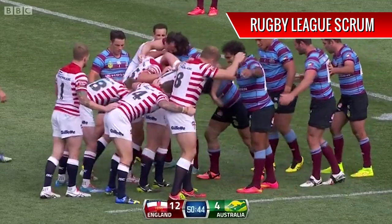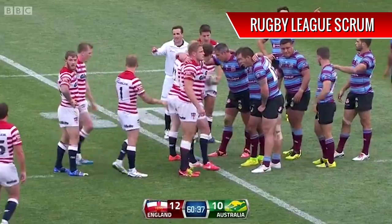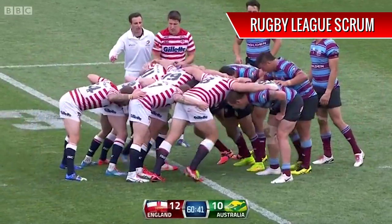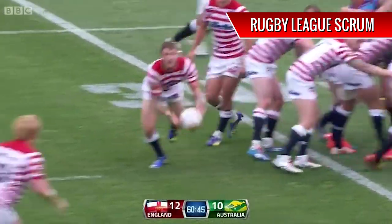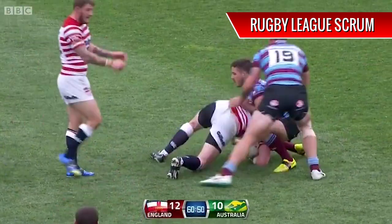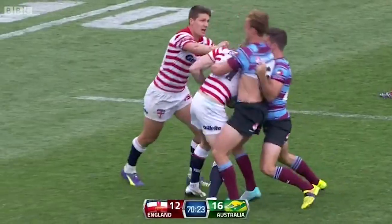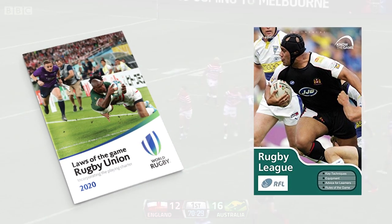Now let's take a look at the Rugby League Scrum, and you'll see that they're not trying to push. In fact, they're doing the complete opposite of trying. Both packs lean on each other, sleep for a few seconds until the ball is played, and then wake up and proceed to retreat backwards. Now you might be thinking, what the hell is going on here? Why are they not even trying to win the ball? The answer lies within both sports' rule books, specifically the rules that govern what happens at the scrum.